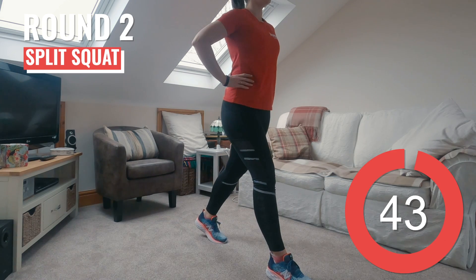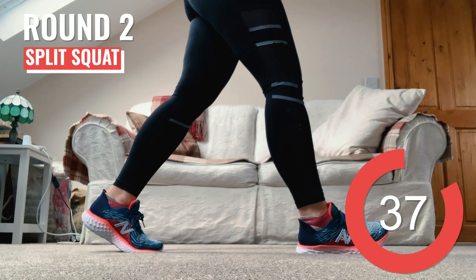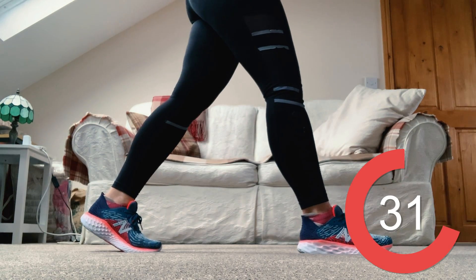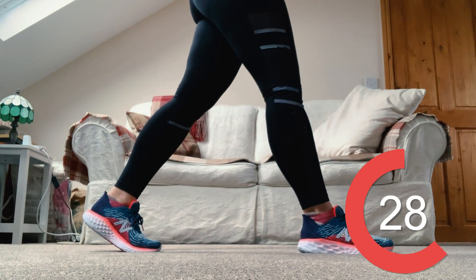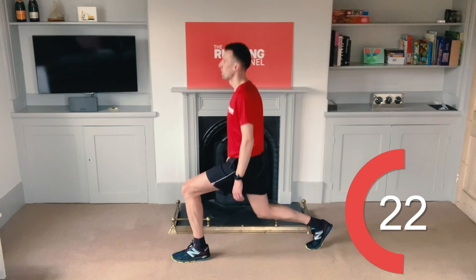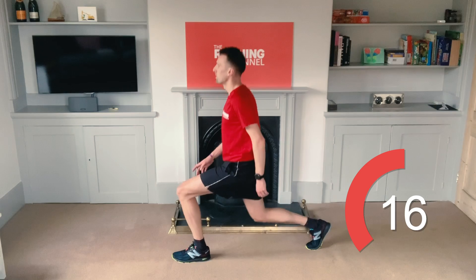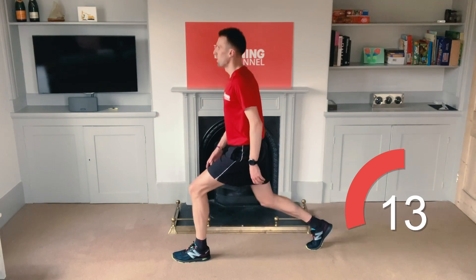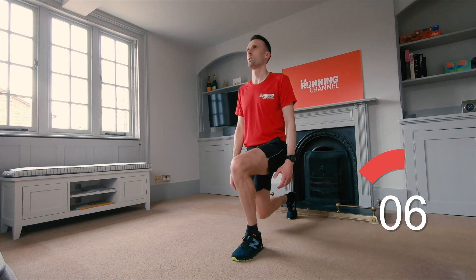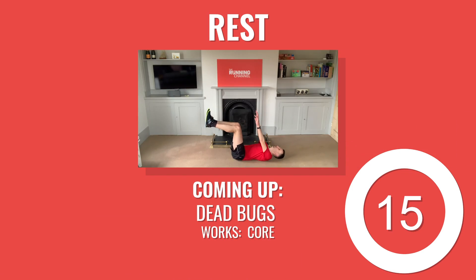How are we feeling? Going back into it with round 2 and back to split squats — really sit back into this move. Focus on squeezing your glutes; don't lean forwards or backwards, stay tall. Now swap legs, so this time it's left foot forward. You've got 10 seconds left now. 5, 4, 3, 2, 1 and rest.